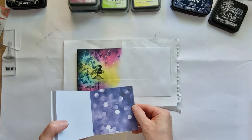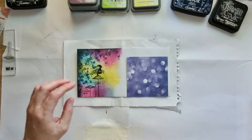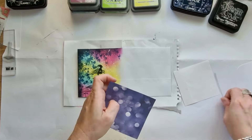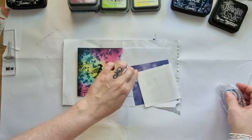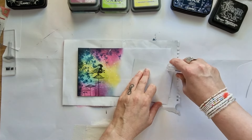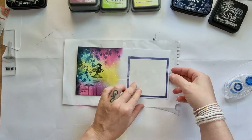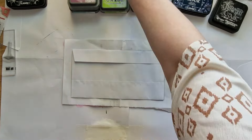Je trouvais que ce petit papier de fond dans les tons de violet allait assez bien avec la petite fée. Donc je vais venir faire mon espace adresse d'expédition avec ce papier violet, toujours en bas à droite. Et à l'arrière, je vais simplement faire un petit rappel avec mes Distress Oxide et mes petits tampons champignons.